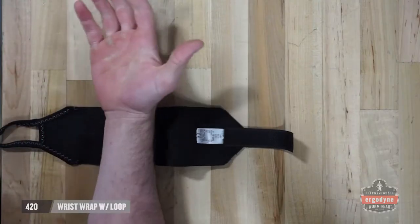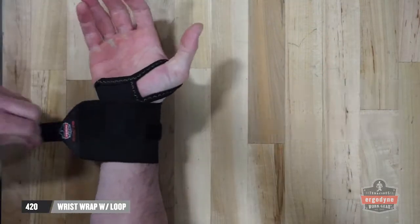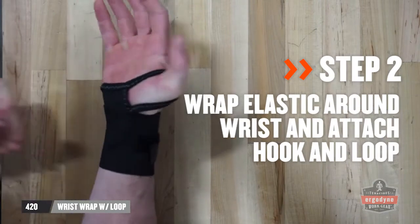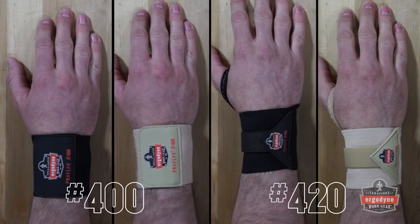The 420 includes a thumb loop. Simply slip the loop over your thumb, wrap the elastic to desired tension, and attach the hook and loop. Both the 400 and 420 are available in black and tan.